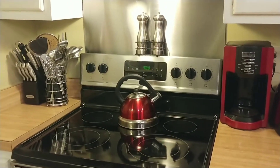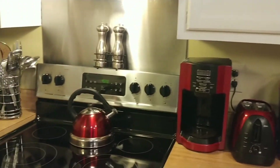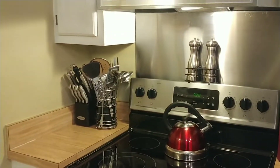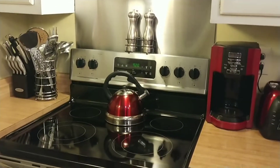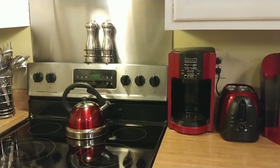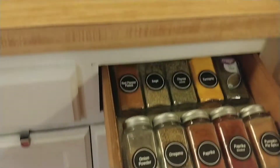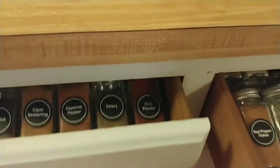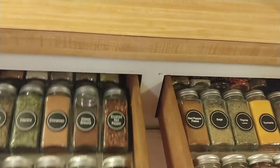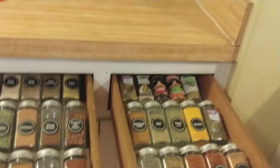Hi organizers, welcome back to At Home with Charlize. I'm Charlize and I have a dream of an organized home. Let's get started. The last time we got together we expanded my spice drawer situation, remember that?